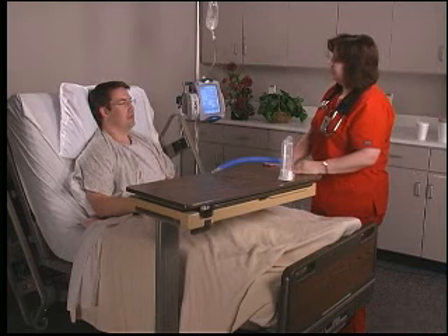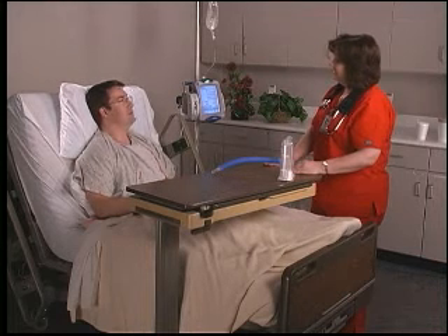Do you have any questions for me about how to use the incentive spirometer? No, pretty straightforward. All right, I'm going to have you try it.